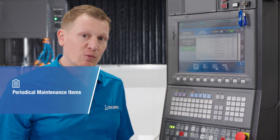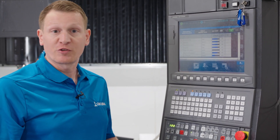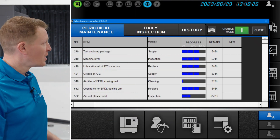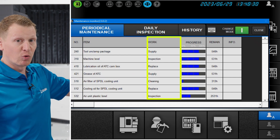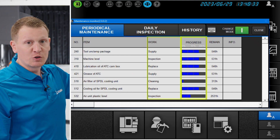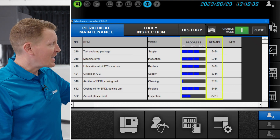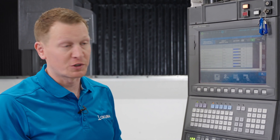One step further, we want to look at periodical maintenance items. These are items that need to be performed on some frequency, and that frequency may differ — it could be every 100 hours, every 400 hours, or every 4,000 hours. It specifically lists what that periodical maintenance item is, the type of work associated with it, where you are as you approach the interval, and how many remaining hours you have until that action needs to be performed, so you don't run into a situation that could make your machine tool go down.